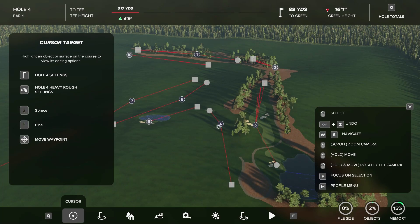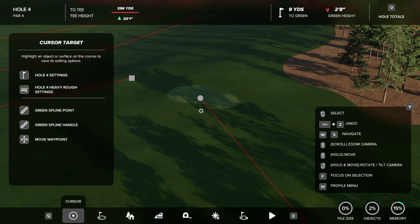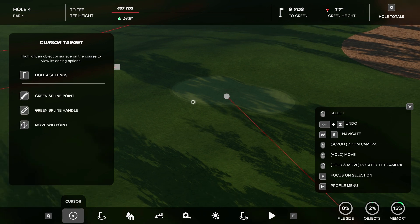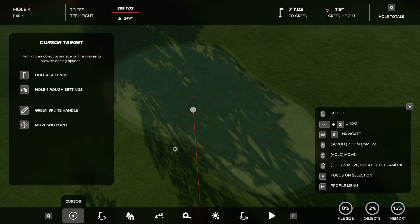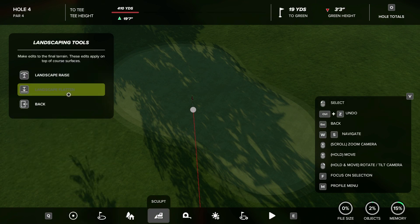Hello everybody, welcome back to Course Design HQ. Today we have just a really quick tip video on a bunker technique that I've started using. I feel like it's really simple and it allows you to create really smooth bunkers, especially for newer designers. This video will be more toward newer designers — if you're more experienced, this probably won't affect you as much.